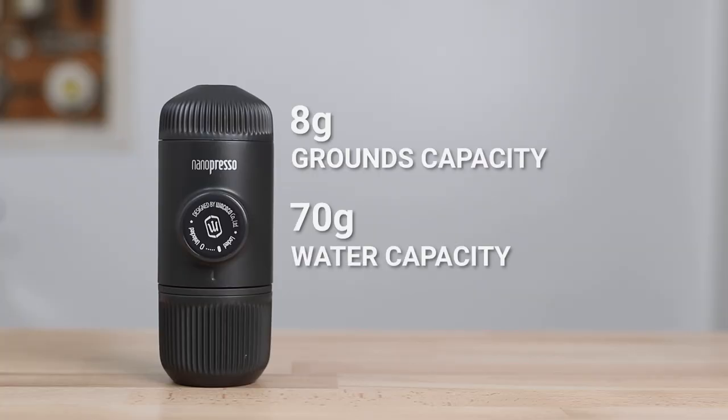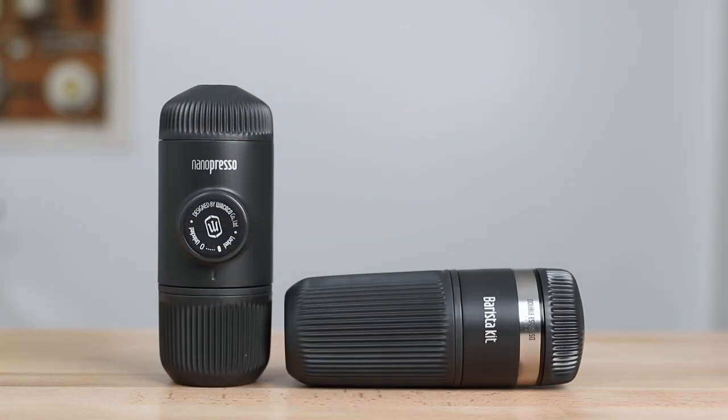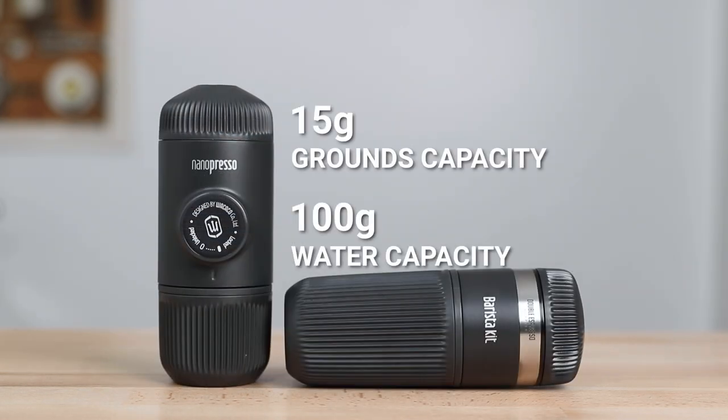The barista kit brings the Nanopresso neck and neck in brewing capacity to the Leverpresso. The standard Nanopresso only holds a maximum of 8 grams of coffee to 70ml of water, whereas the Leverpresso standard holds a maximum of 20 grams of coffee with a similar amount of water. To make this a fair comparison I've employed the barista kit with the Nanopresso, which increases its capacity to squeeze out more coffee so you can get a much more concentrated shot out of it.